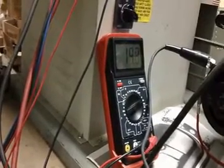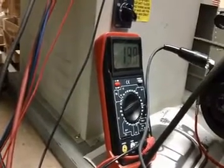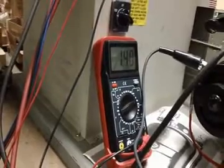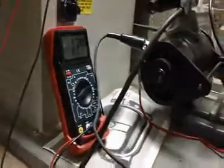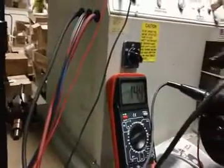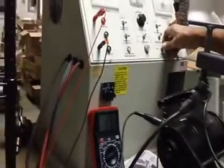Once you replace the cover, the air gap will change the contact points. There we go, we're at 14.4. The generator is working, we'll get 35 amps out of the generator.